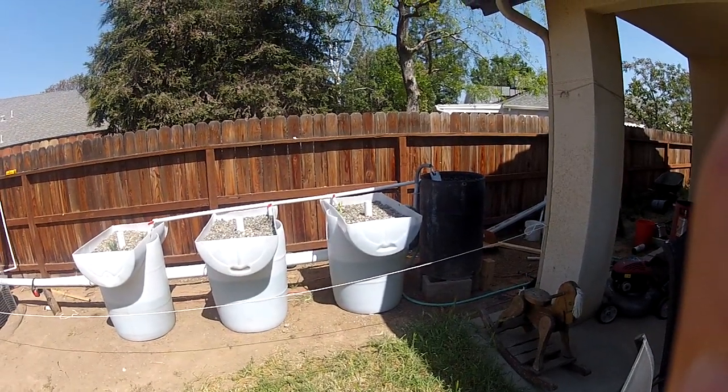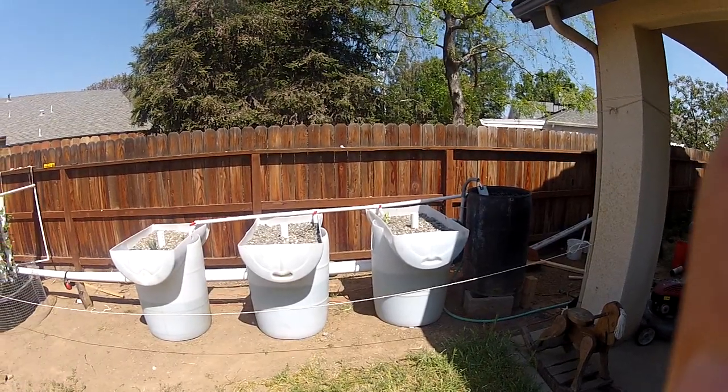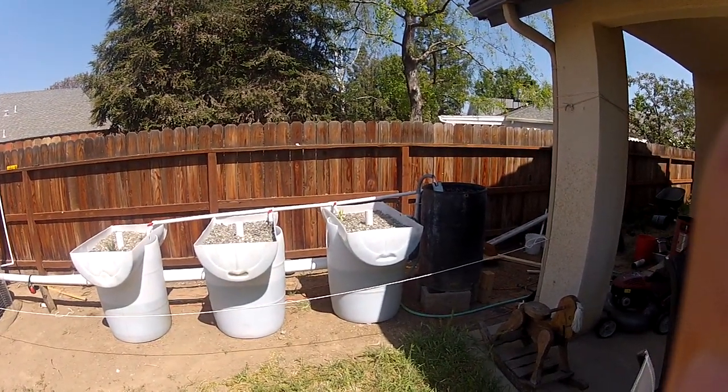This is week two of this system being set up. It's not exactly a week day to day, but this is basically week two of setup.